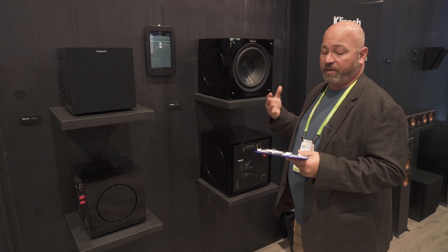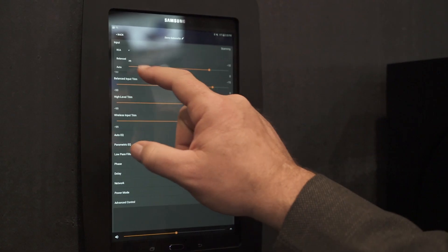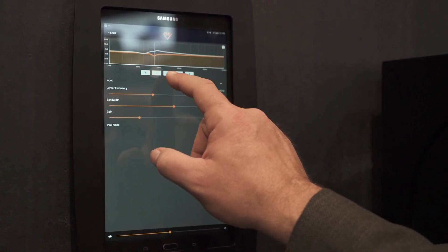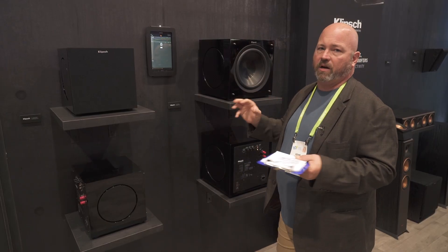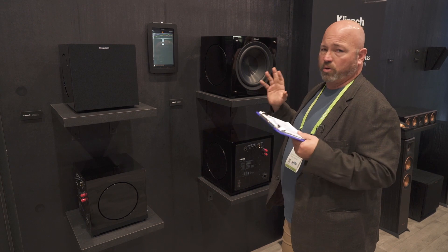Last but not least, there is Bluetooth built in and you can connect that to the control app that Klipsch designed — and when I say control, it's total control. You'll be able to do customized EQ settings or use the preset EQs. You can also do a room optimization with your phone: whether you have an iPhone or Android, you take your phone, let it listen to the speaker up close, then go to your listening position, and it analyzes the room and fixes whatever's wrong so that the bass makes it to your ears while you're watching TV or listening to music. The app is great for total control over the woofer and total customization for your room.